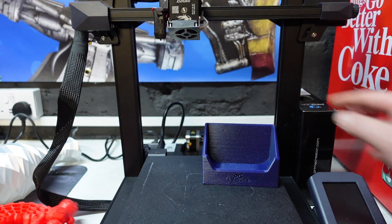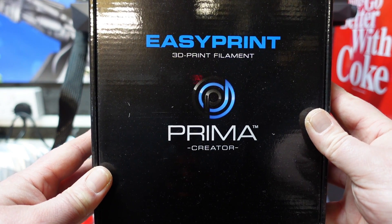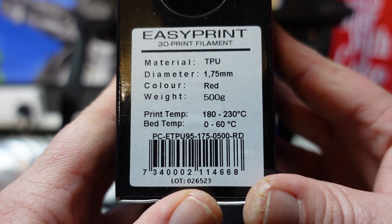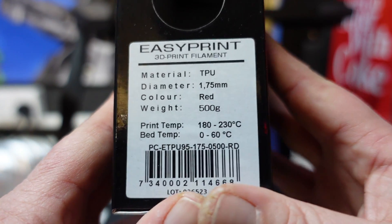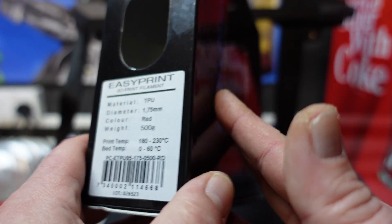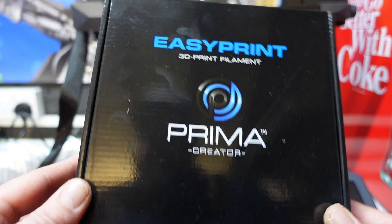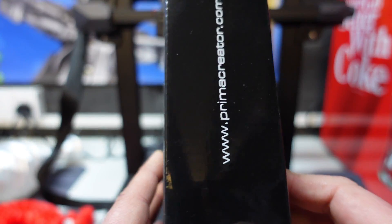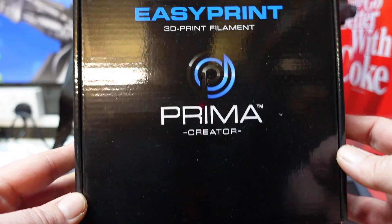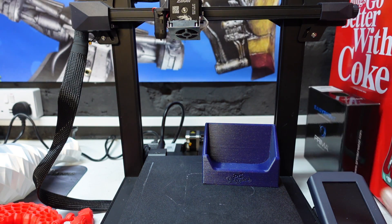I want to quickly talk about this TPU — Technology Outlet was kind enough to send it to me. This is EasyPrint TPU from Prima. The good thing about this is it doesn't require a lot of heat — between 180 and 230 degrees. I printed all these at 195 degrees with the bed set to 60, and they came out exceptionally well. This is really good TPU filament. If you want to try it, I'll leave an affiliate link and a discount code down below for 15% off this filament or most filaments on their website.